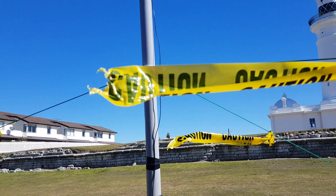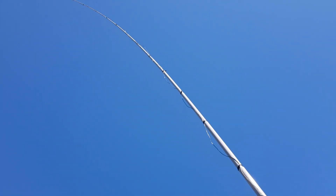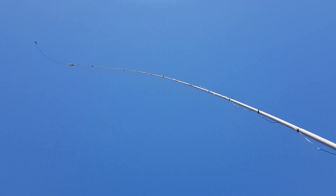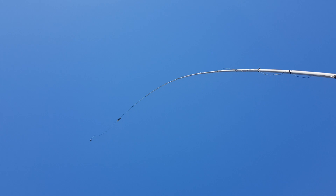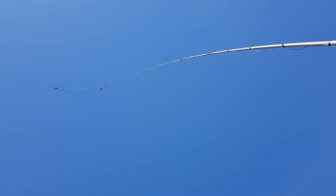It's a bit windy here today but no problem at all — it's straight up. The antenna is a little longer than the 10-meter pole, about 12 and a half meters total, so I just let the last meter and a half or so dangle in the breeze.